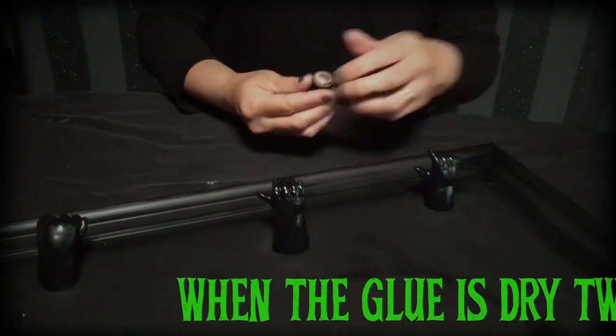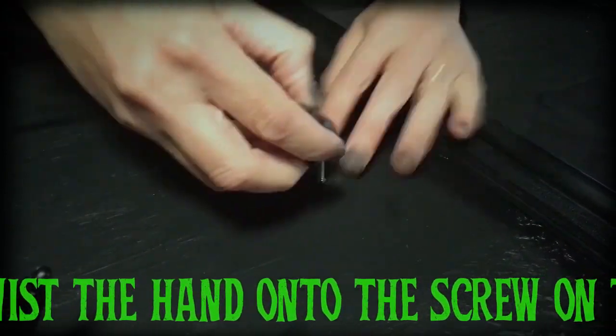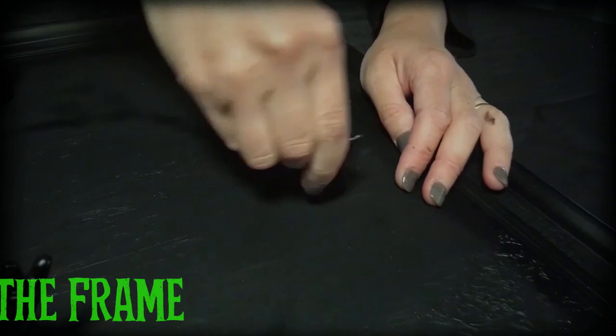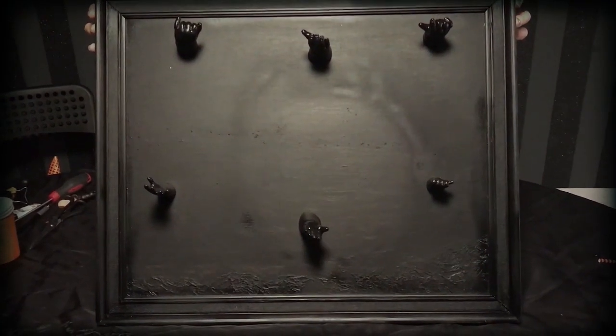And then on the frame, you screw from behind. And then you can literally just screw in the hand and keep going until it falls away in. And there you have it — the perfect frame for hanging gruesome things this Halloween.